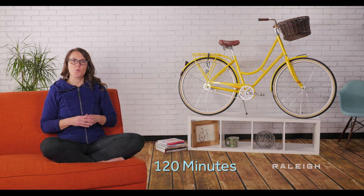Thank you for purchasing a Raleigh bike for your child. Nothing is better for making a life-long cyclist than starting them early with a great bike. As you open the box, you'll see there is some assembly required. If you have never built a bike before, this process will probably take you up to 120 minutes.